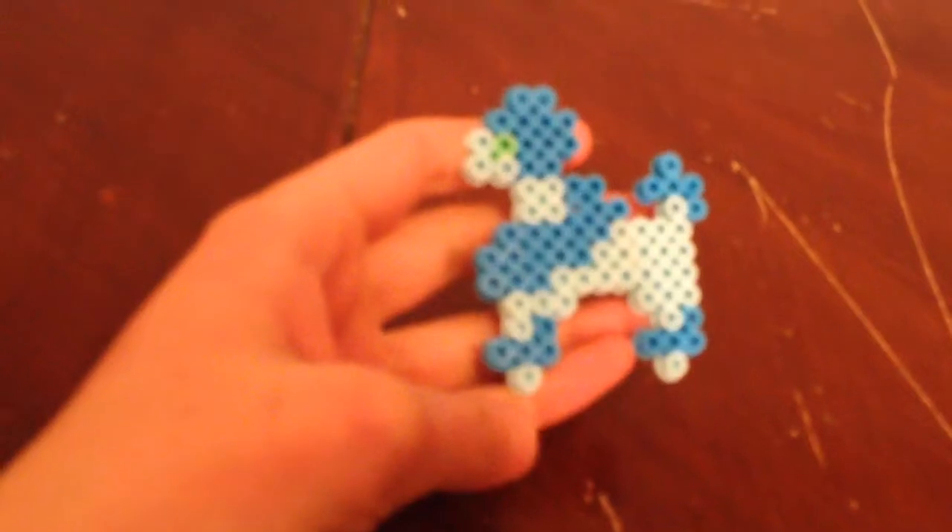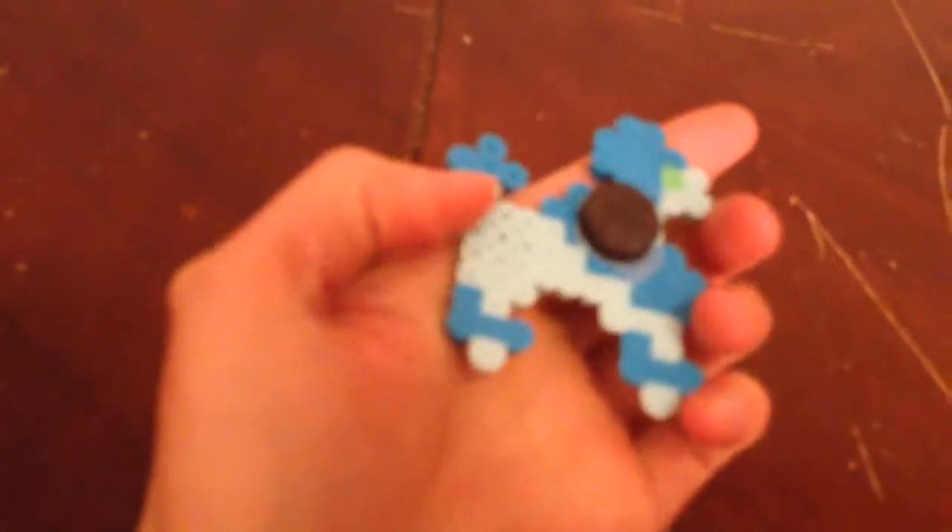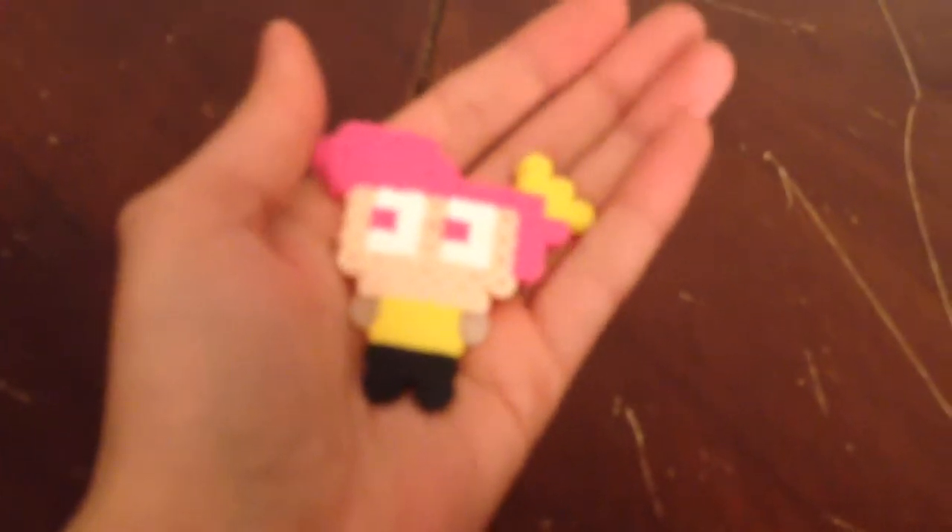This was my second one that I did — it's a little blue pooter, little puppy. This is Wanda from the Fairly OddParents. They're making new episodes now but it's been around for quite a while. Cosmo's here too, just somewhere in the pile. I did not make Timmy yet.